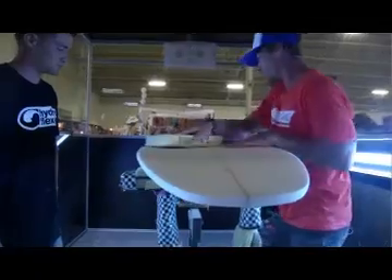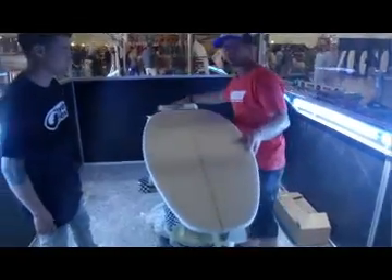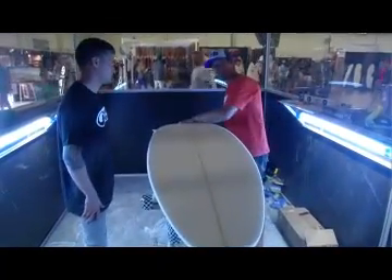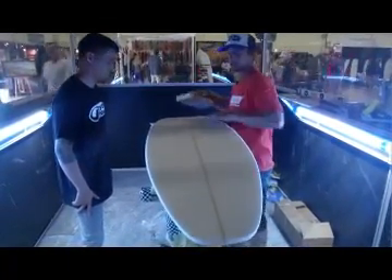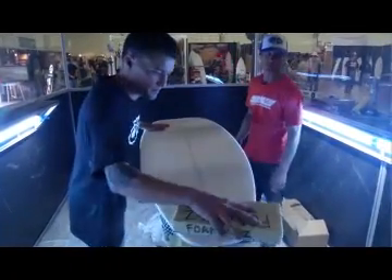Just go long fluid motions, trying to recreate the way water would move along the board. But keep in mind, we do have our concave in here that we don't want to alter too much. So just a couple of easy strokes just to clean up all those previous grits.